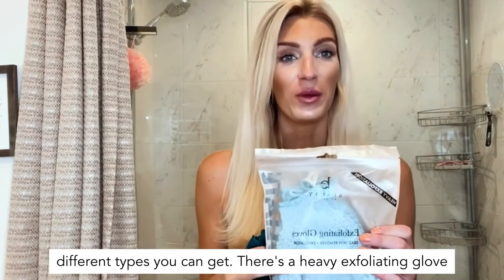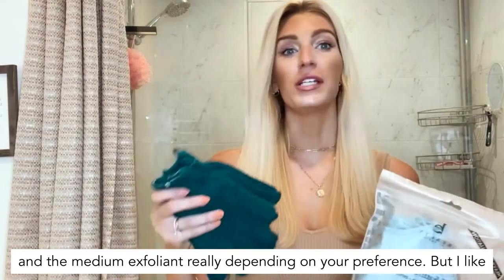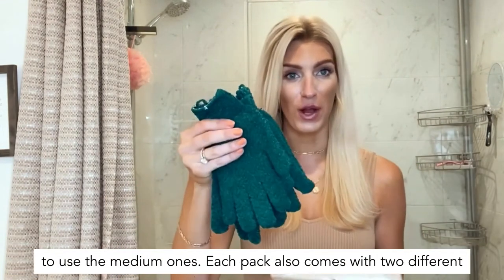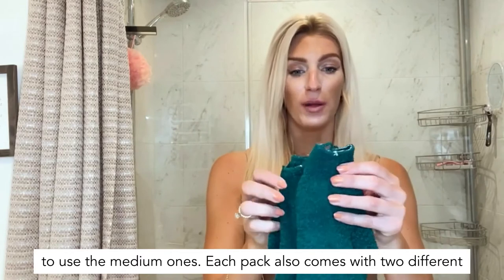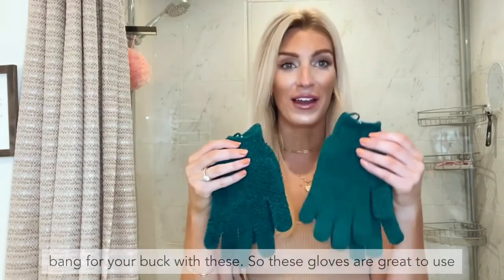There are two different types you can get: a heavy exfoliating glove and a medium exfoliant, really depending on your preference, but I like to use the medium ones. Each pack also comes with two different sets of gloves, which is really nice — you definitely get a lot of bang for your buck with these.